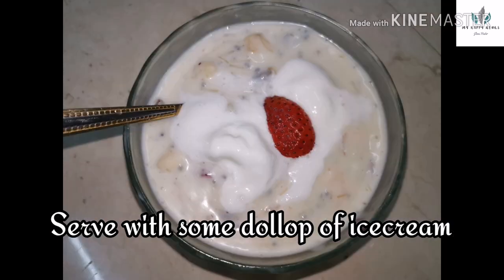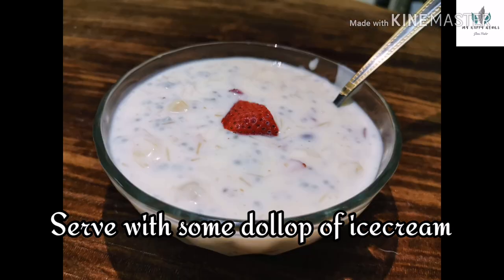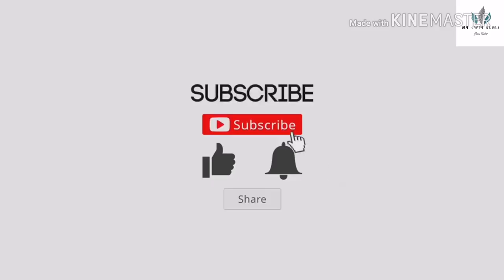If you like this video, please comment, like and share. Until then, take care, bye!